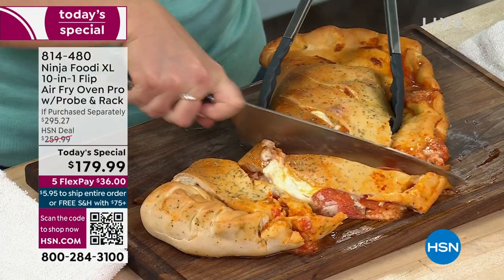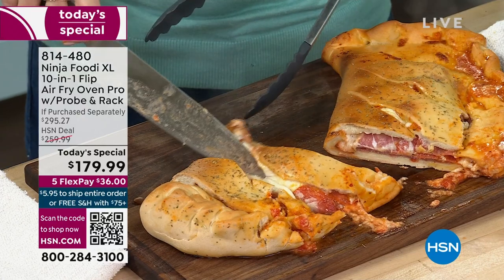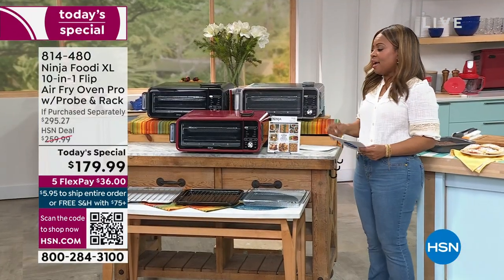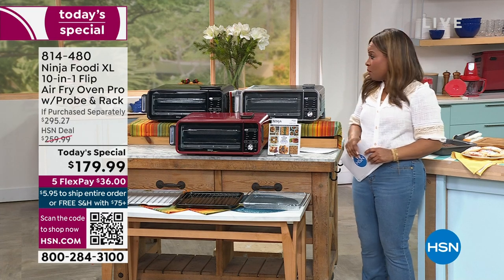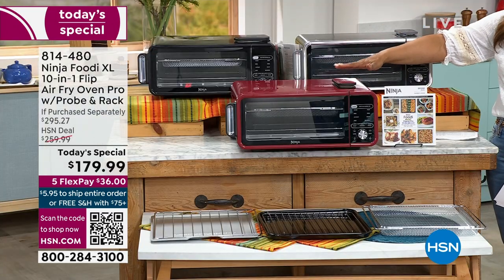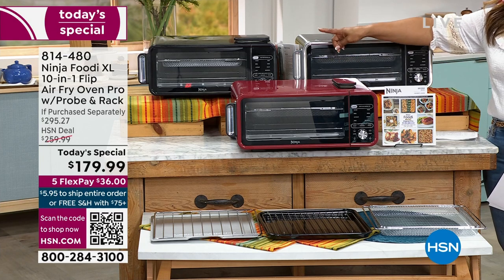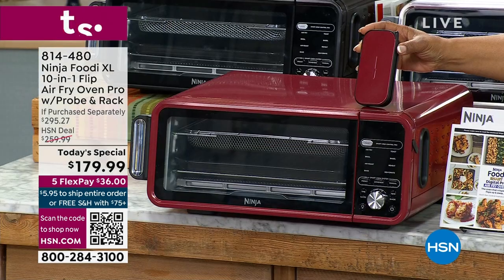Here's what you need to know: if purchased separately, retail price is $259.95. Our price is $179.99, and it's a little over $36 to get this at home. Your color choices are stainless steel, red — that red is gorgeous — and black. This is new; we've never offered this before.